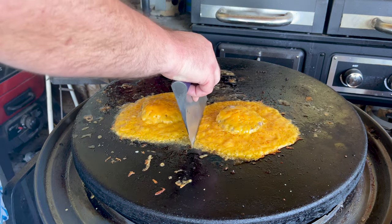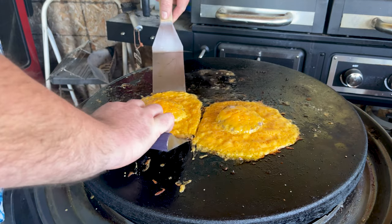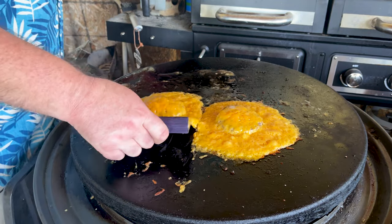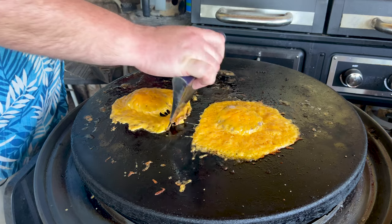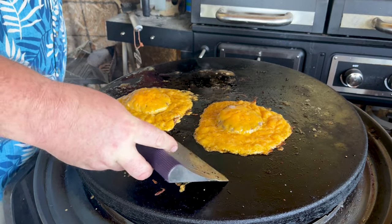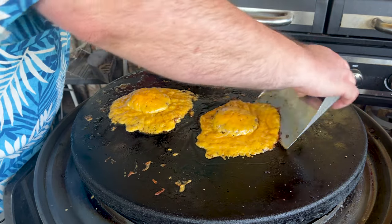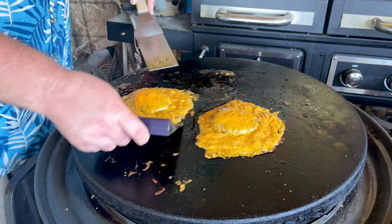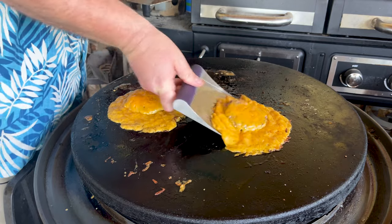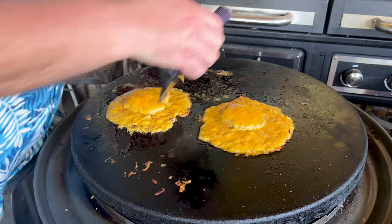We're sitting at about a little over a minute. Cut that in half, start working under that cheese, make sure it's not sticking on the bottom. Awesome — same with this one. That is crazy, let's take another look at this. Heck yeah.